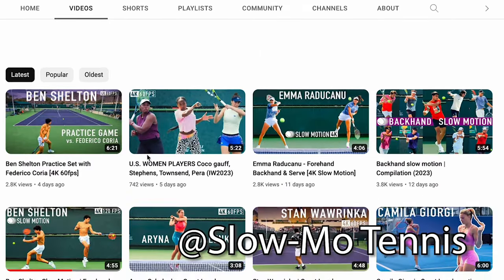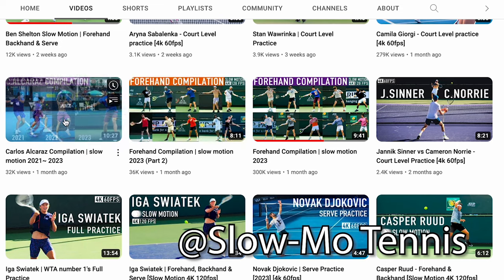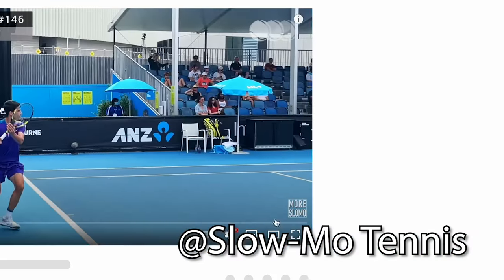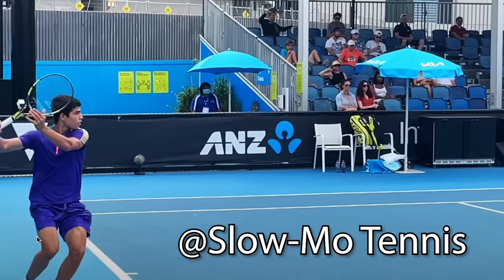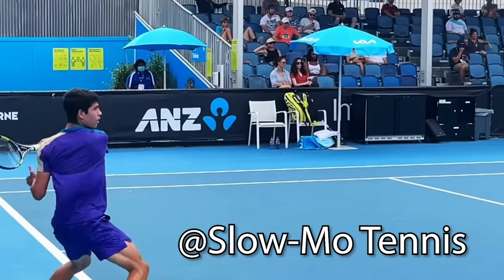Before we take a look at Ben's serve, be sure after the video to go check out the Slow Motion Tennis Pro. The things that really matter on your swings happen very close to contact, so watching these pros at high speed is so important — and the Slow Motion Tennis Pro is one of the best at it. Be sure to check them out.